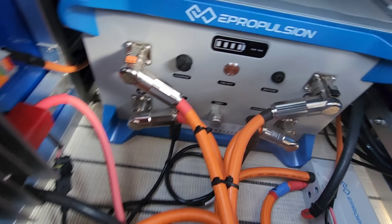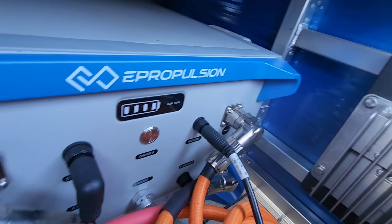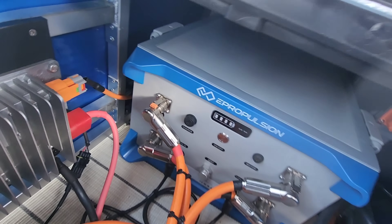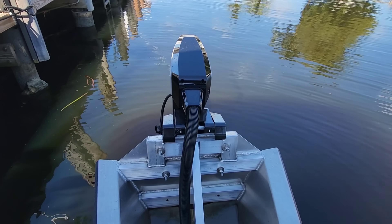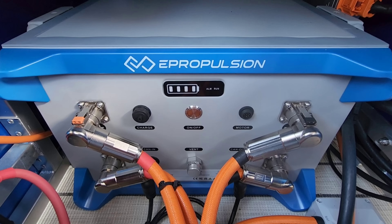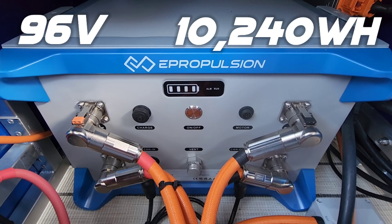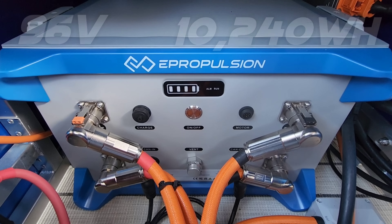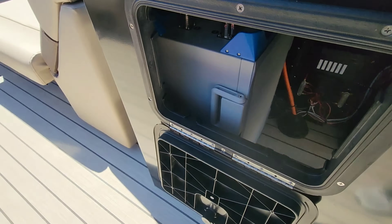Moving on to the battery, the 22-foot demo pontoon was equipped with four ePropulsion G102 batteries. Battery tech can surely change down the road, but for now it's safe to say that the G102 will be the pack of choice upon launch of the X40 outboard. The G102 is a 96-volt lithium-iron phosphate battery with a 10,240 watt-hour capacity and a discharge current of 100 amps. The battery weighs in at 100 kilograms or 220 pounds each.